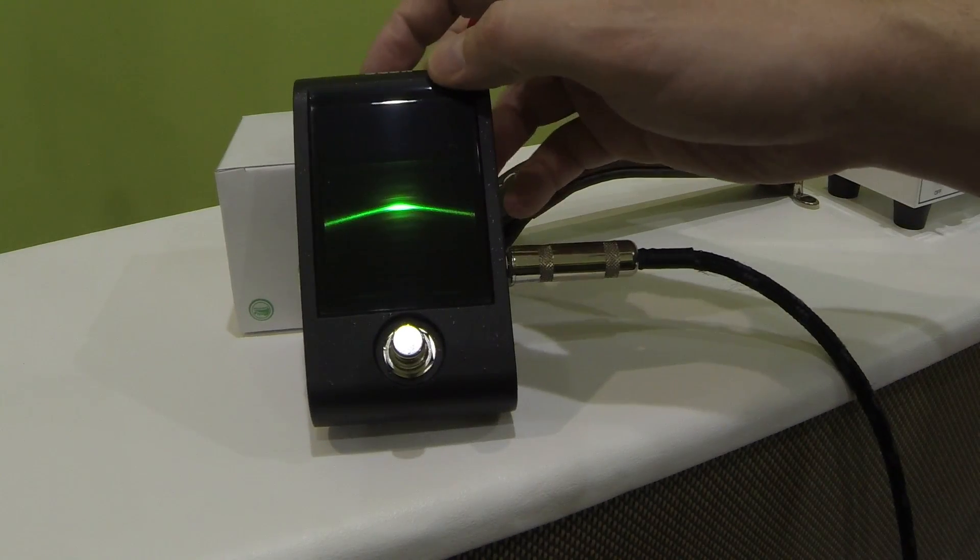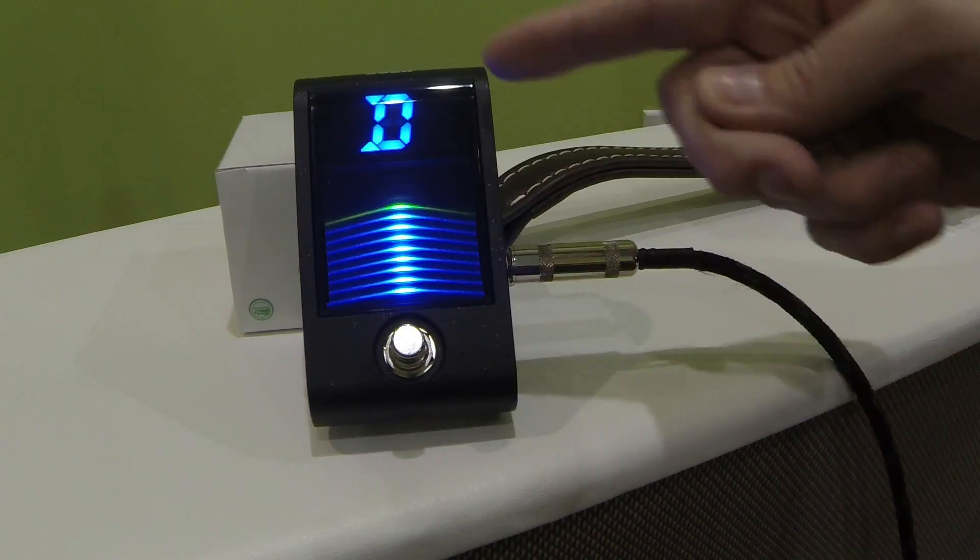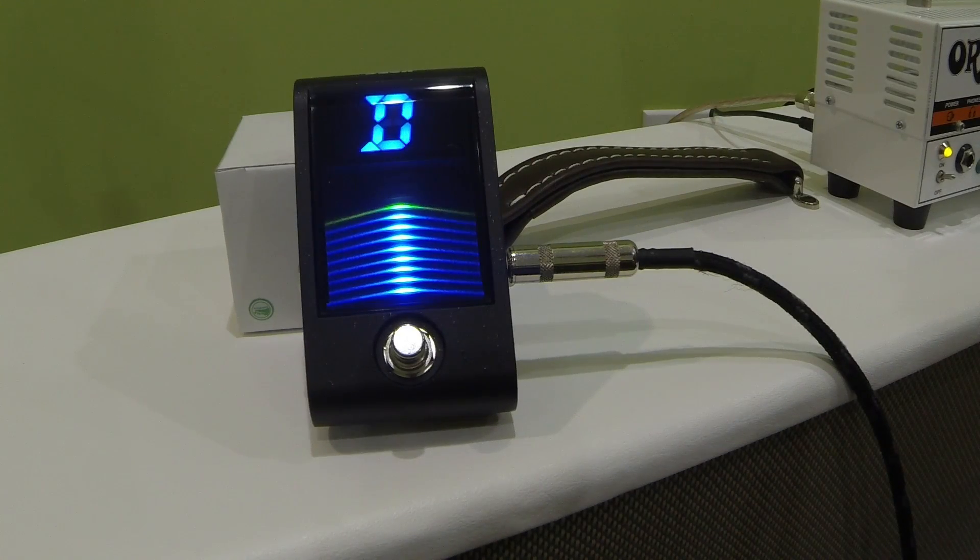The next mode is a little different and easy to understand — basically it fills up until you get to your note. Until the green line lights up, you're not in tune. Now you're in tune. What I didn't like about this mode is if you go past your note, it's not as obvious. On stage trying to do this quickly, it could be easy to overlook because the green and blue can blend together. So this is probably my least favorite of the tuning modes, but I guess for some people it'll work.